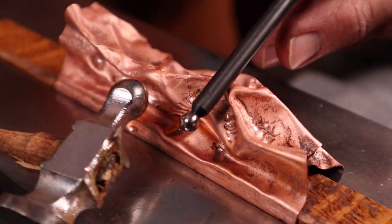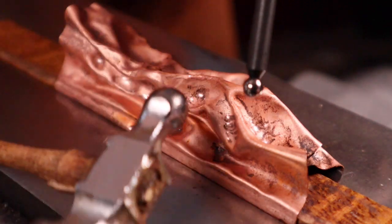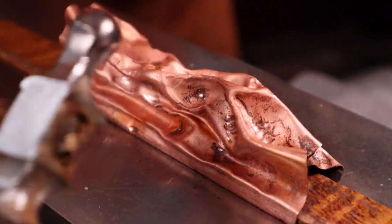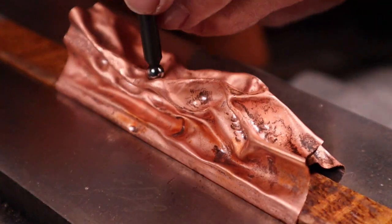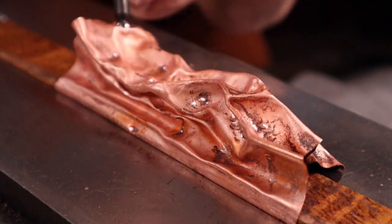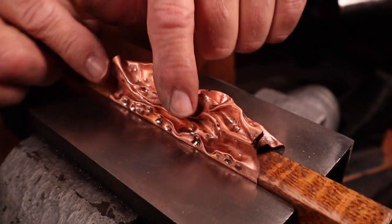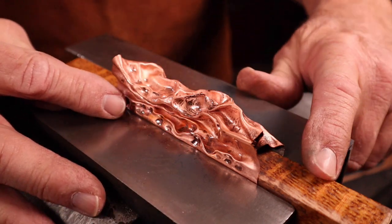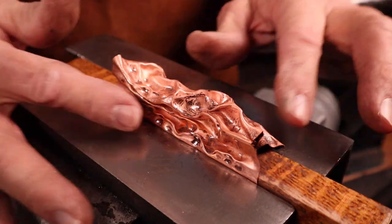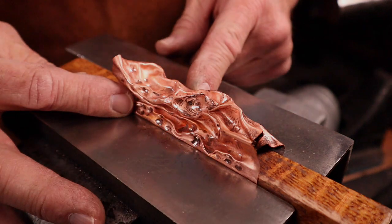You can use smaller dapping tools and start refining those folds and the dents and the textures. As you can see, there's quite a bit of texture along the outside edges. By using that piece of wood in there, it has expanded that area out and we've been able to texture closer to the edges.